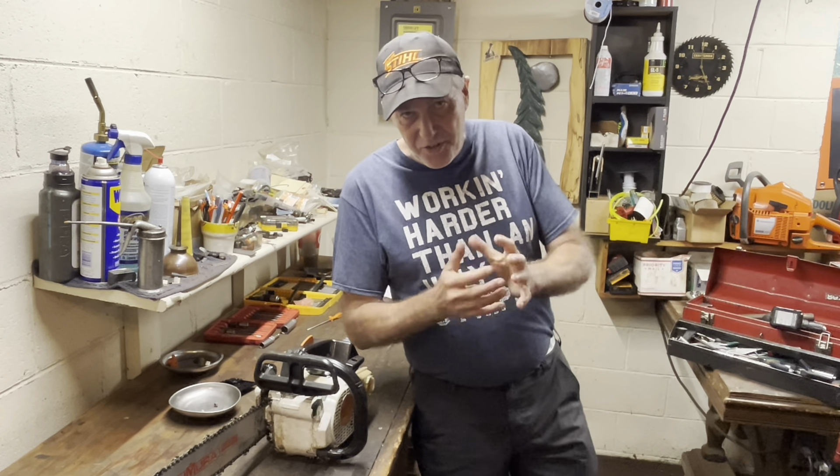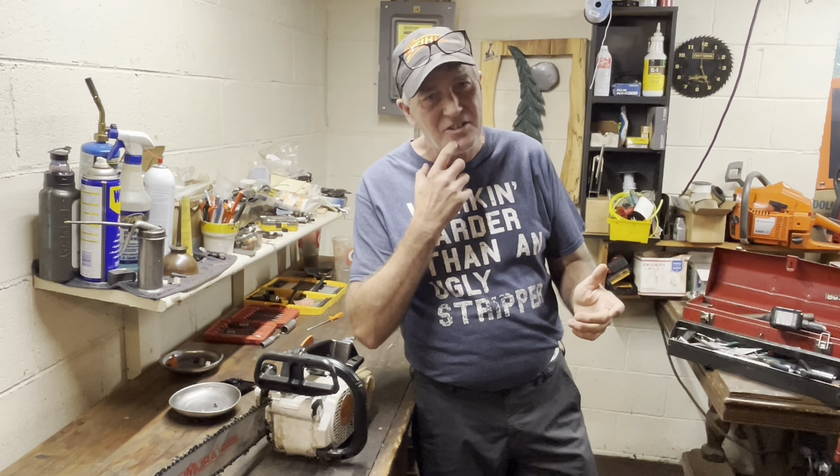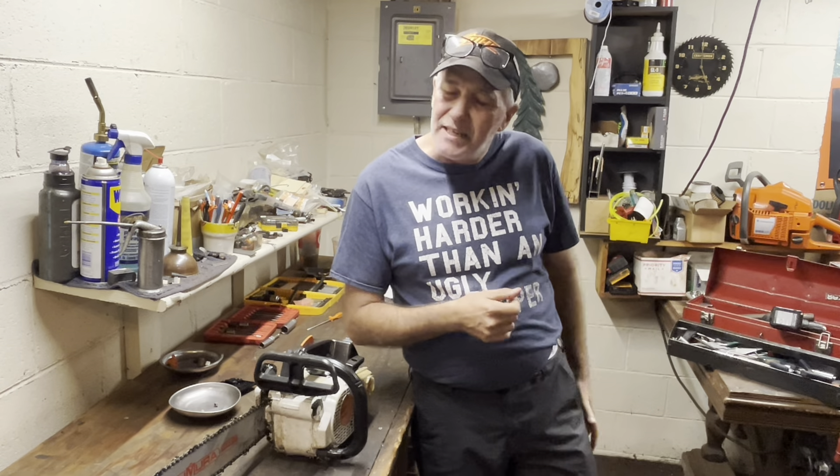Some of you may have noticed my shirt today. Yesterday, Rob Pitts — Rabbit Shoes Cars, you've seen them on VinWiki here on YouTube — he passed away yesterday. Nasty battle with cancer. He is one funny guy. If you don't know who Rob Pitts is, look him up on YouTube. If you need a laugh, it'll do.